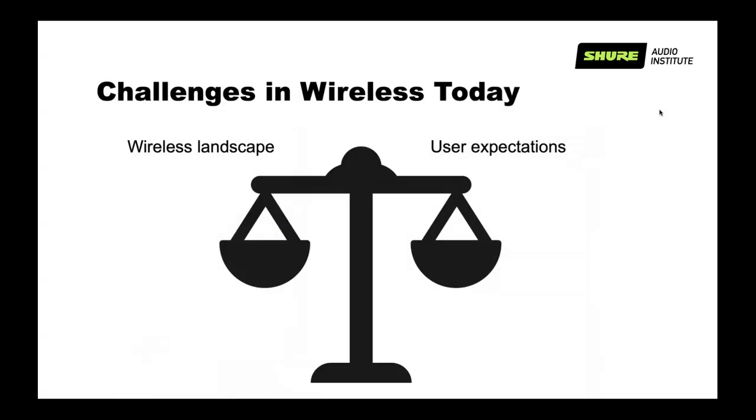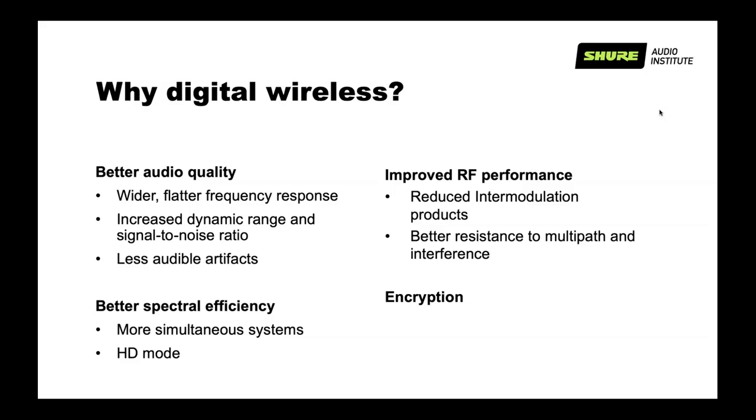Nowadays, the landscape allows us to do more with our wireless systems, but customers are expecting way more. For most customers, a wireless microphone is nothing more than a microphone with no wires. What we have to keep in mind is that for every wire we take from the stage, we add four or five more backstage, and we need space to broadcast all our channels independently. So why does digital wireless help us?